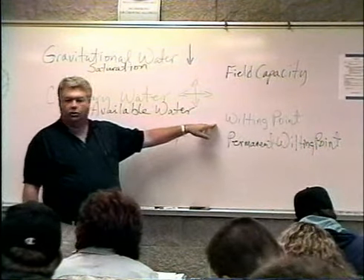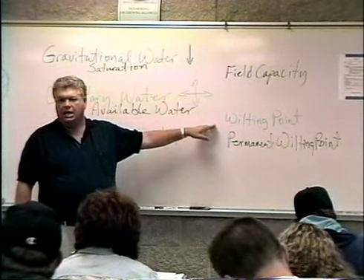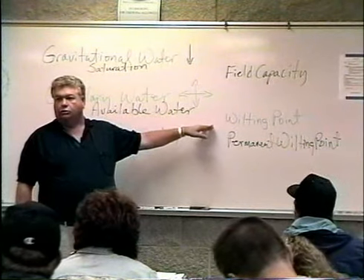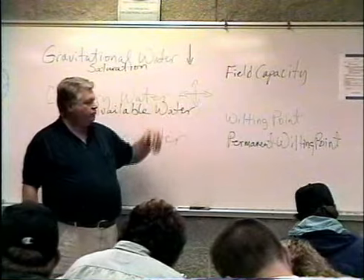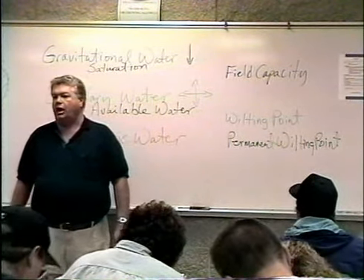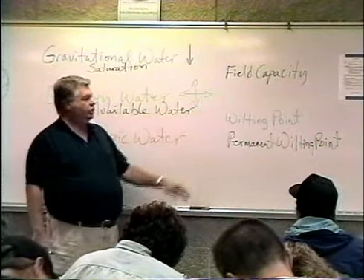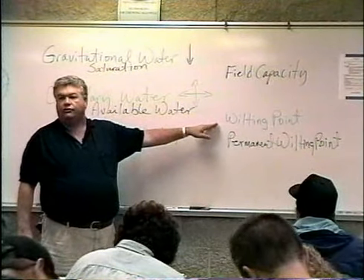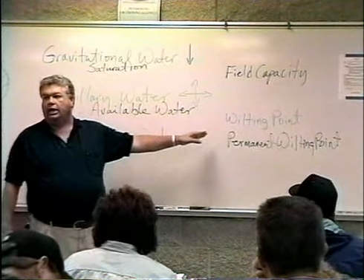We never want to get an agricultural plant or turf to wilting point, because at that point it's under a lot of stress. It becomes vulnerable to disease and attack from the weather, and conditions can deteriorate very rapidly. When grass reaches wilting point, we can't even play on it — walking on it will start causing damage.